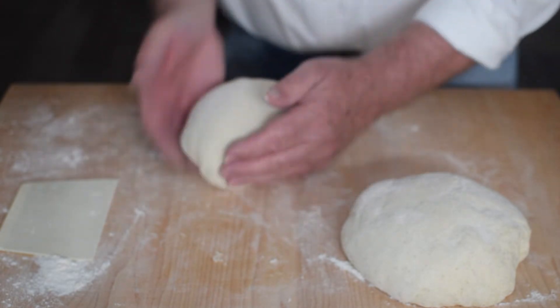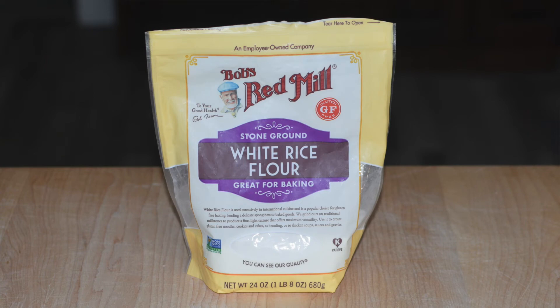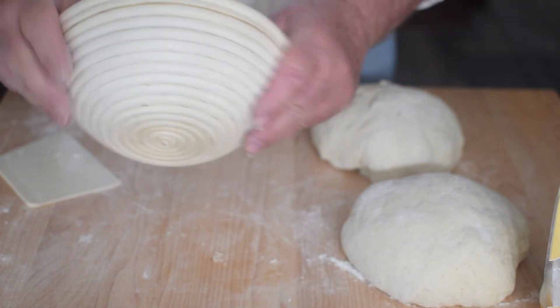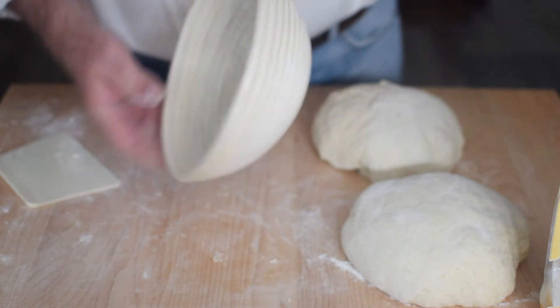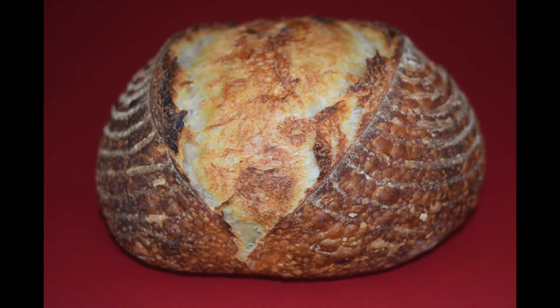Here I am shaping the dough just before putting it in the banneton. I place a pinch of rice flour in the center of the banneton, then add some bread flour. I try to use the least amount of flour in the banneton as possible and still prevent the dough from sticking. When you look at my baked bread you'll notice there's very little trace of flour on the sourdough bread.